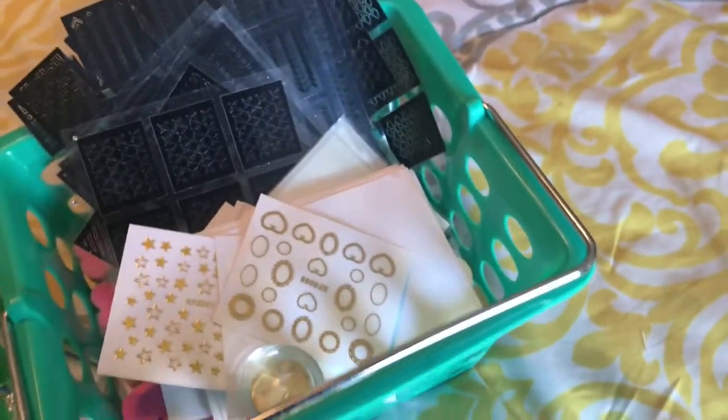Look at this color acrylic — go check out that nail haul. So this is my setup for recording videos, and this is my room. My bed is made up, but yeah, this is my room.